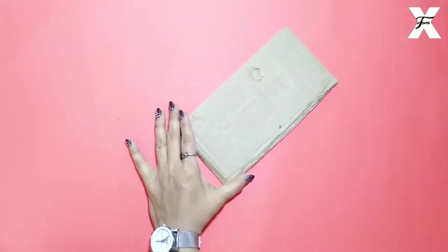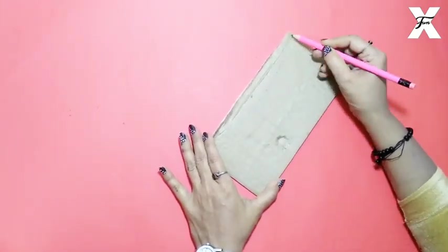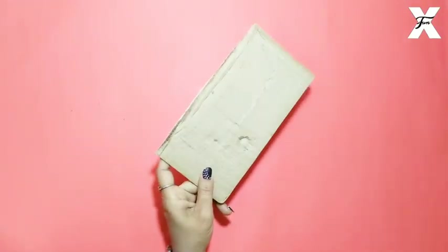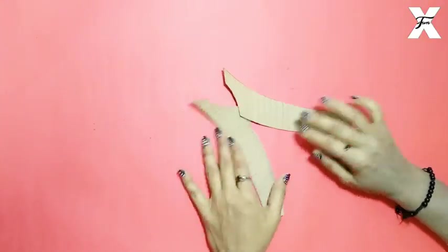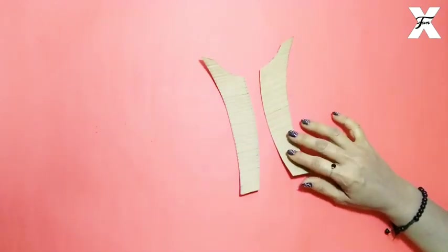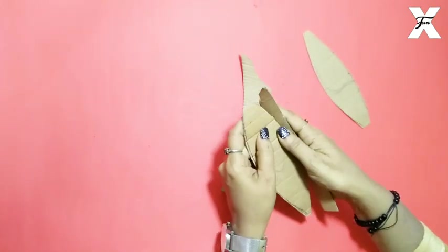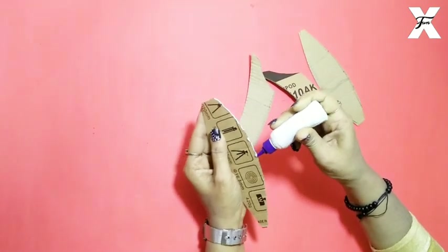I've taken a cardboard sheet and on that I'm tracing the size of the ship — the base of the ship. Trace the ship's base on the cardboard and cut it out. After cutting, I've made two pieces like these for both sides. One is a little bigger and the other is a smaller one, then glue the head and stick both parts.